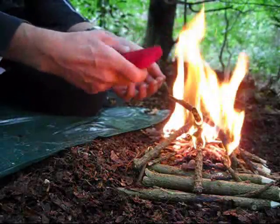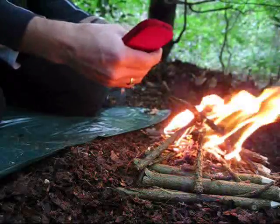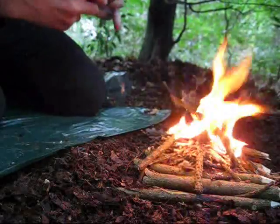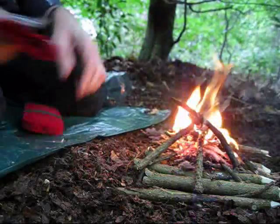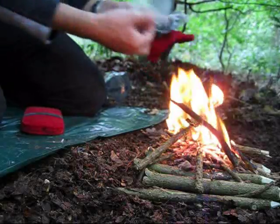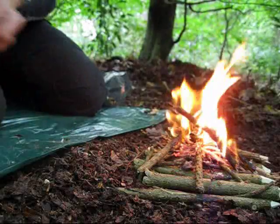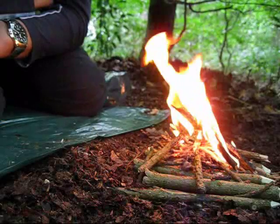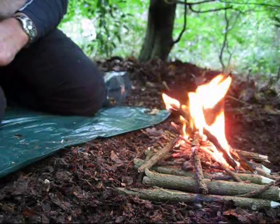It just keeps it nice and sealed in there. I've got the ranger band just to go around, which I can also use for fire lighting if need be. And it comes in a little drawstring bag. I've got a little packet of char cloth and another little packet for keeping the string — the natural garden twine — in as well. And that just fits nicely in my bag. So there we go: fire from the pocket hand warmer tinderbox. See you on the next video.